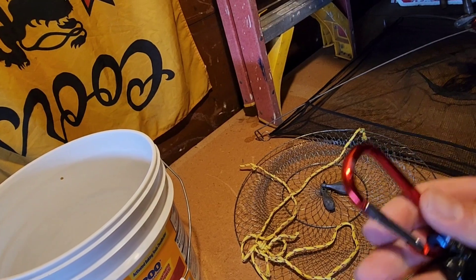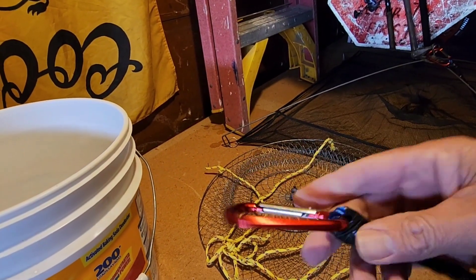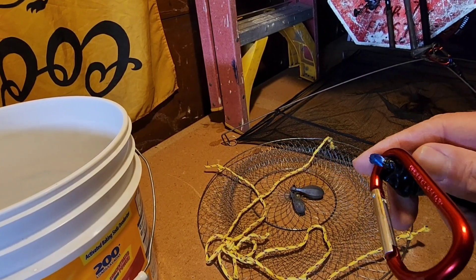When I'm done I rinse it off and keep it up here. This is my $10 fishing pier hack from Harbor Freight — hope you enjoyed.